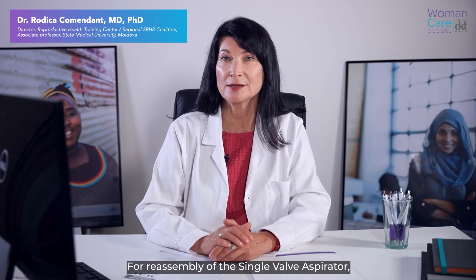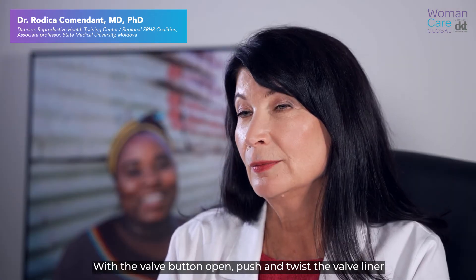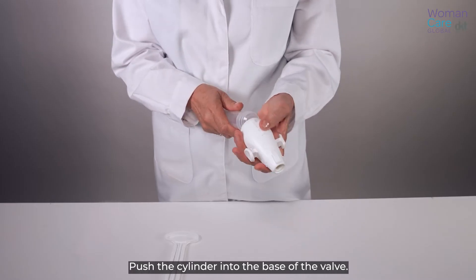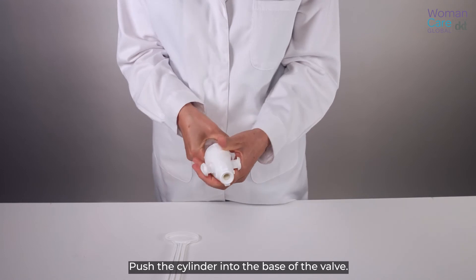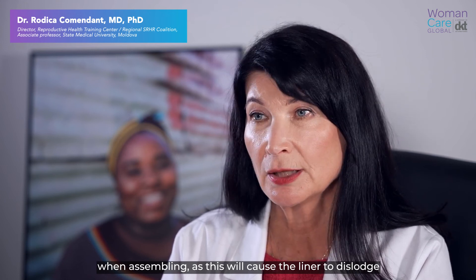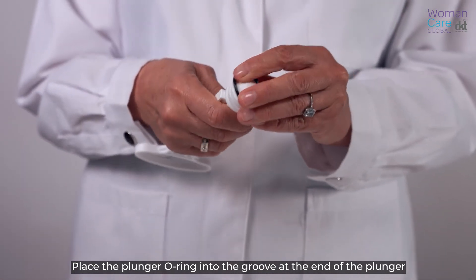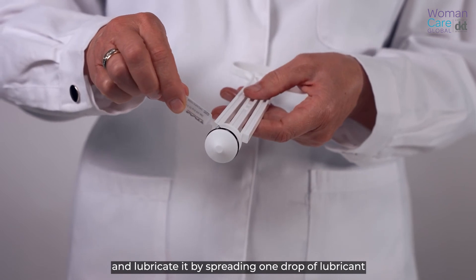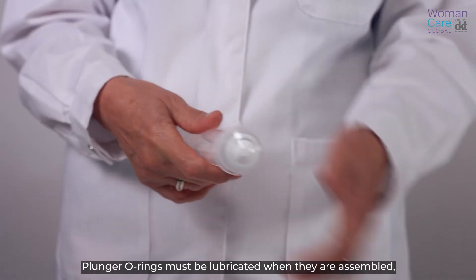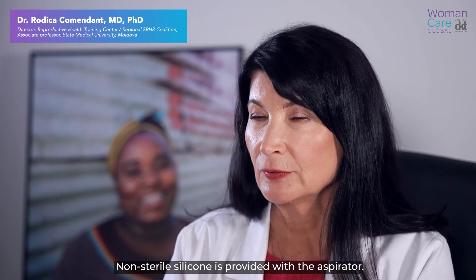For reassembly of the single valve aspirator, attach the button to the clamp and insert into the valve. With the valve button open, push and twist the valve liner through the valve into position. Put the cylinder into the base of the valve. Do not twist the cylinder into the valve when assembling as this will cause the liner to dislodge and may lead to device failure. Place the plunger o-ring into the groove at the end of the plunger and lubricate it by spreading one drop of lubricant around the o-ring with a fingertip. Plunger o-rings must be lubricated when assembled to function properly. Non-sterile silicone is provided with the aspirator.